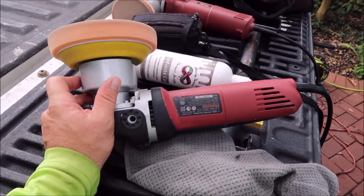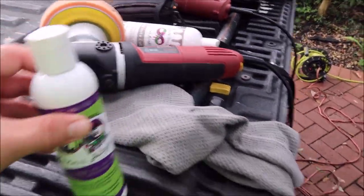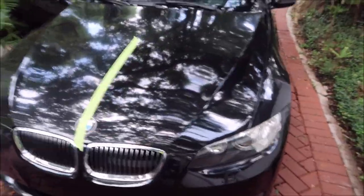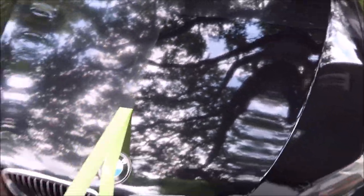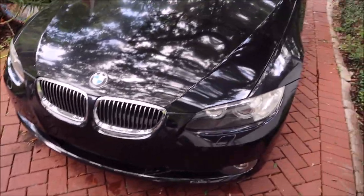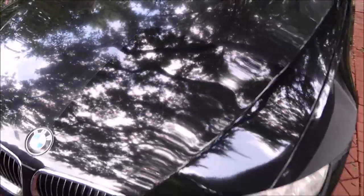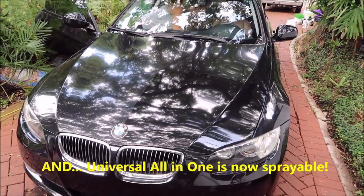I've got my Harbor Freight DA and the orange Buff and Shine five-and-a-half inch pad with the Buff and Shine five inch backing plate — an awesome combo. These should always be your first step when polishing. Universal all-in-one is a dream to use: it wipes off easily, has a fast working cycle, it's water-based, VOC-free — that's volatile organic compound — so it's safe for you and the environment, easy to use, can be used in direct sunlight, and will obviously fix really rough paint.